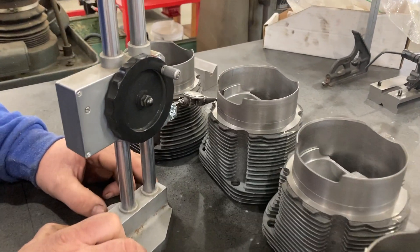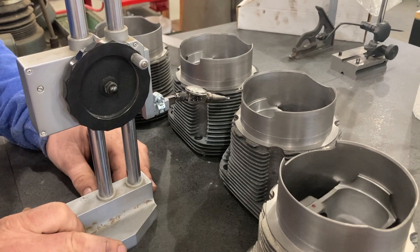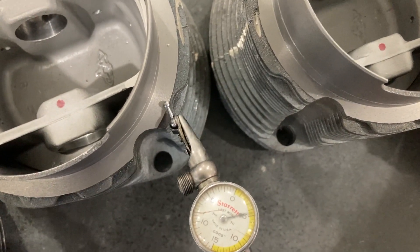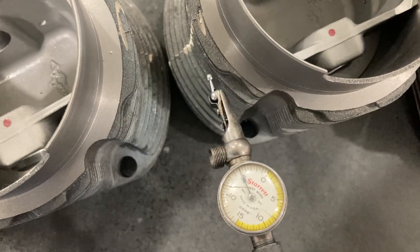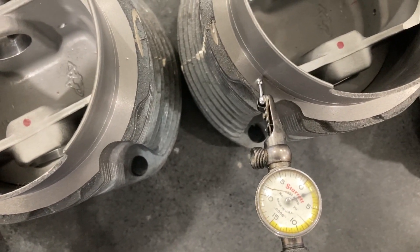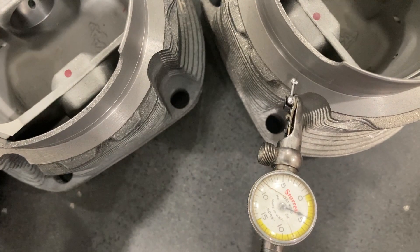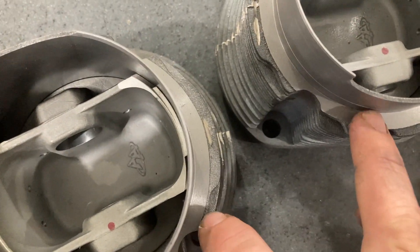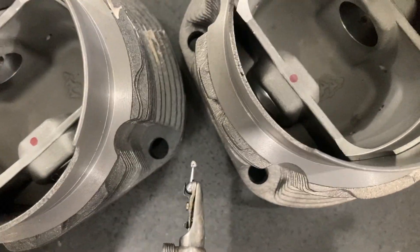I have this one set as my zero reference. Coming over to the next one — it is exactly equal to the first one, so those two are good. But watch when I come to this one. I have my reference point set at five thousandths; the first two were equal, both reading five thousandths. Now this one is only reading at two thousandths — so there's a three thousandths variation in height in this cylinder. Going to the last one, it reads four thousandths, so there's a one thousandths variation from the five thousandths reference.